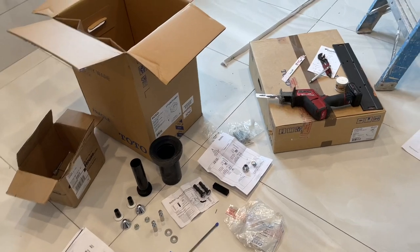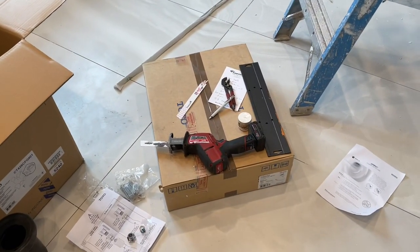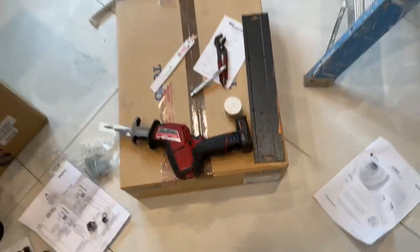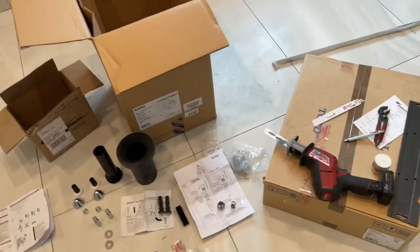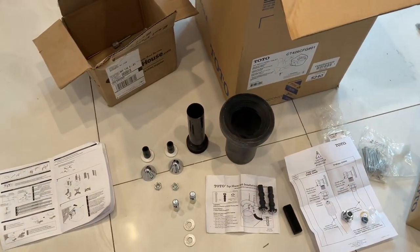You're going to need a few things: a couple of wrenches, pliers, a straight edge, and a saw with a fine metal blade to cut the inlet and outlet pipes. And you need a brain.